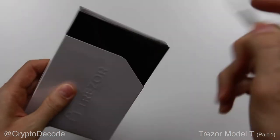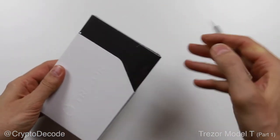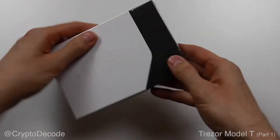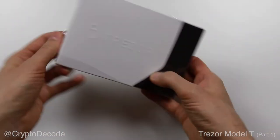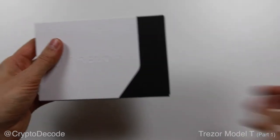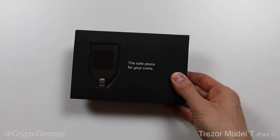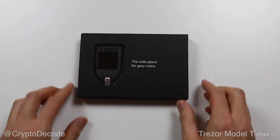One thing I noticed on this new model is there is no security seal visible on the outside of the packaging, which was the case for the previous one. Once the plastic is removed, you can slide off this white part of the box, and it then covers the Trezor Model T itself.